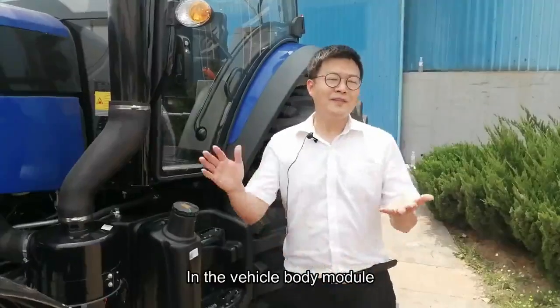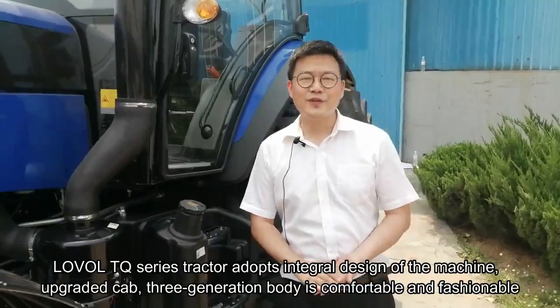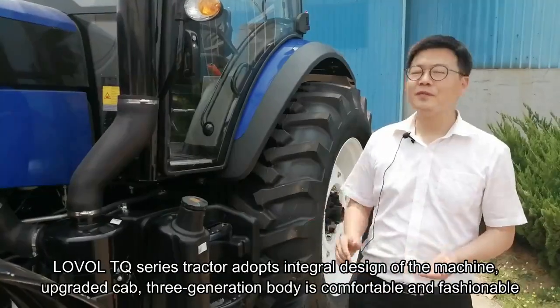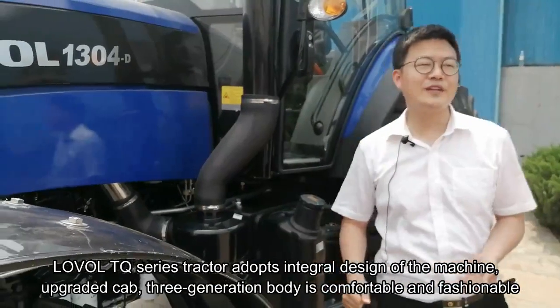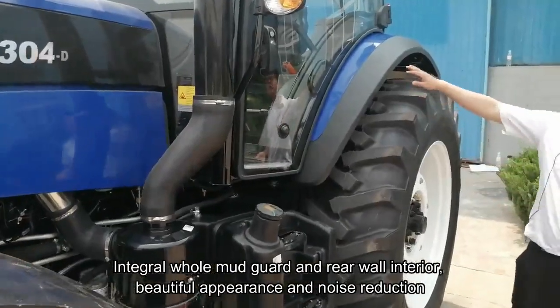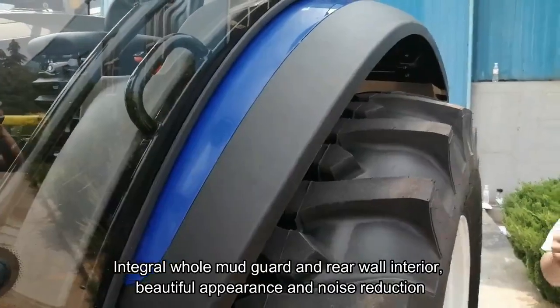Let's introduce our vehicle body module. The Lowell TQ-series tractor adopts an integral design with an operator cab, and the third-generation body is very comfortable and fashionable. It features an integral mud guard and rear-wheel wall interior, with a beautiful appearance and noise reduction.